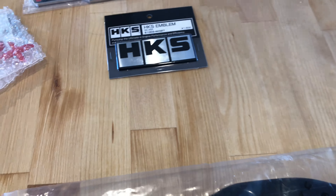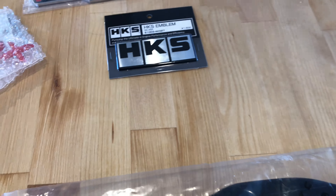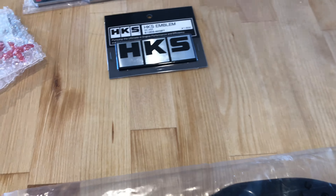Maxton rear lip — this is a really cheap diffuser. I didn't want anything over the top, gaudy, or expensive. This one's just gloss black. We'll open it up here in a second. It's got all the instructions and some hardware in there, and it's wrapped up real nice.